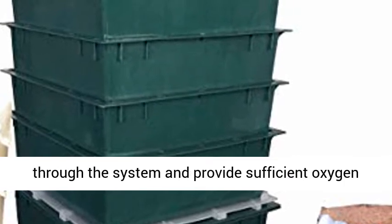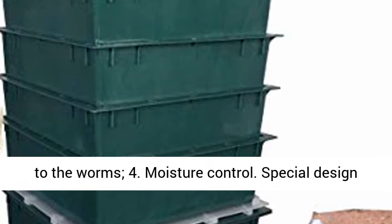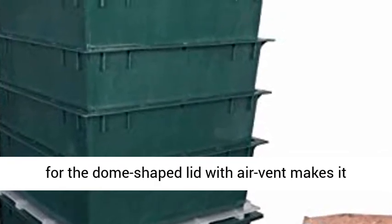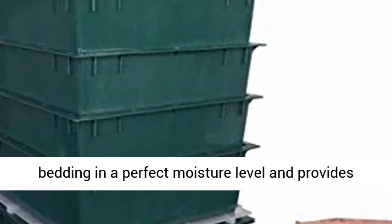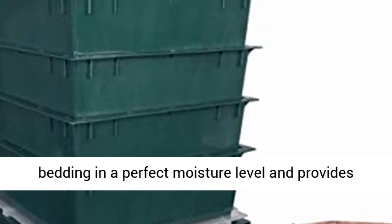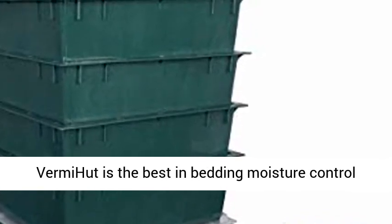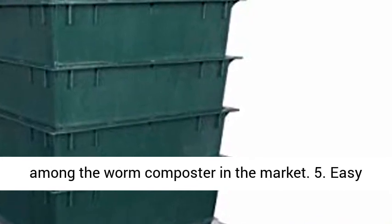Feature 3: Great Air Circulation. Special design to allow airflow through the system and provide sufficient oxygen to the worms. Feature 4: Moisture Control. Special design for the dome-shaped lid with air vent makes it possible for moisture control. It maintains the bedding at a perfect moisture level and provides the worms a comfortable living environment. VermiHut is the best in bedding moisture control among worm composters on the market.